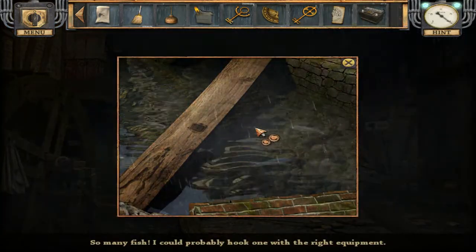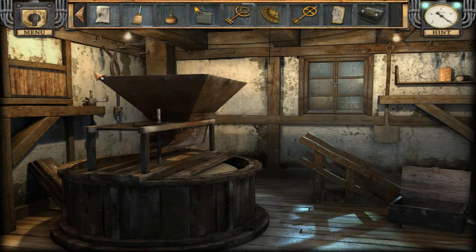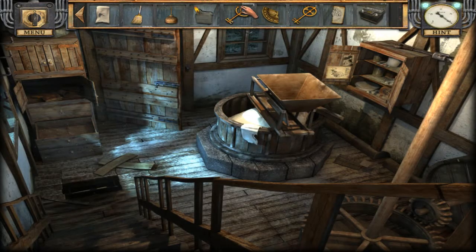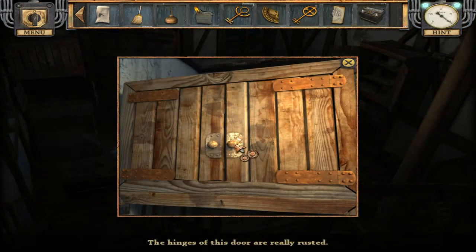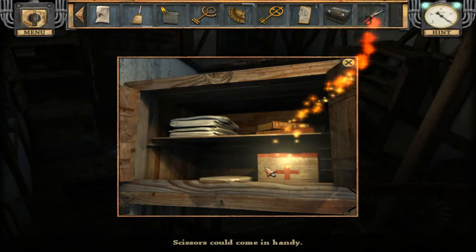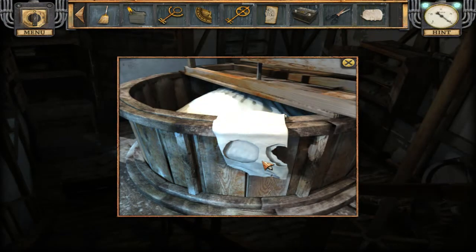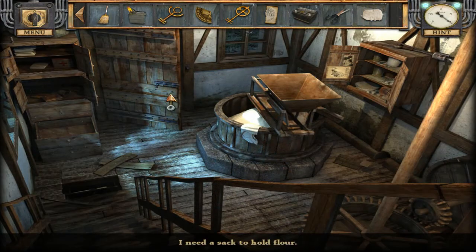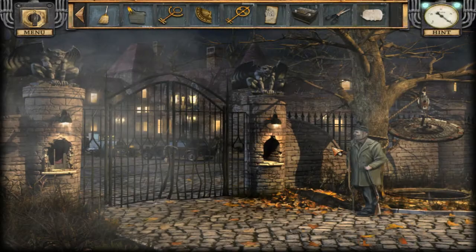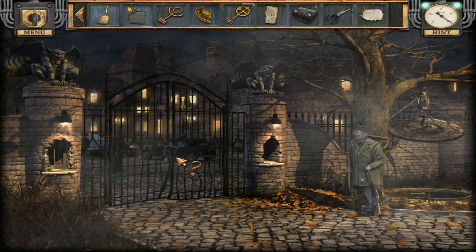So many fish — you'd probably hook one with the right equipment. Still haven't done the fishing rod. I can't remember where we found all the items — we found this one, right? I got some scissors. I need a sack to hold flour. I need flour — I guess later on. Please hurry, if that needs you. Yes, I'm doing everything I can.